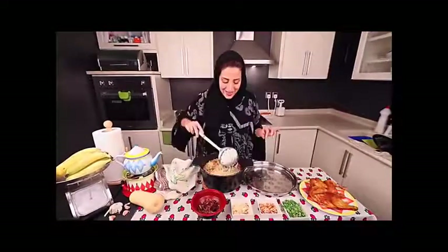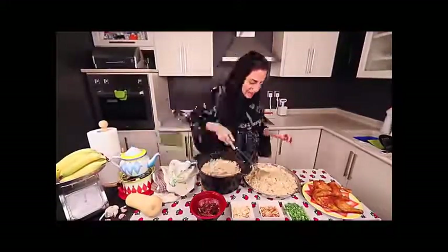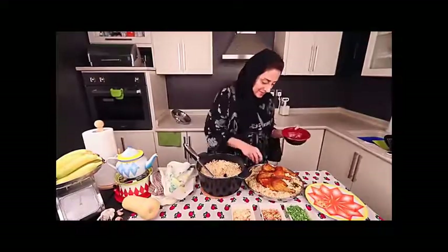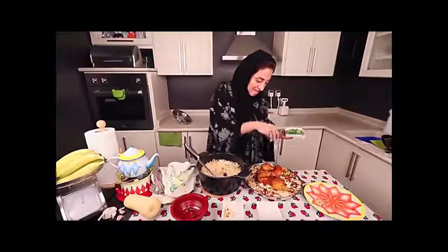Now we're ready to serve, Saudi style — can you see the smoke? Take the charcoal out and put water on it before you throw it in the trash. We're gonna add a little bit of fried onions, a little bit of roasted pine nuts, a little bit of shredded roasted almonds, and a little bit of chopped coriander. You guys have to see this!